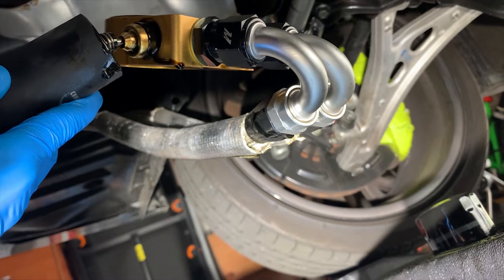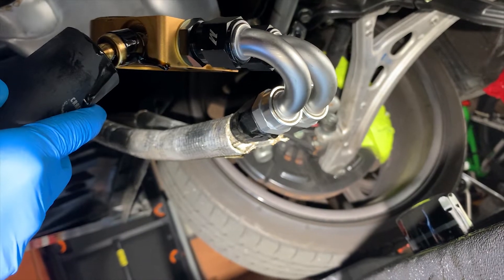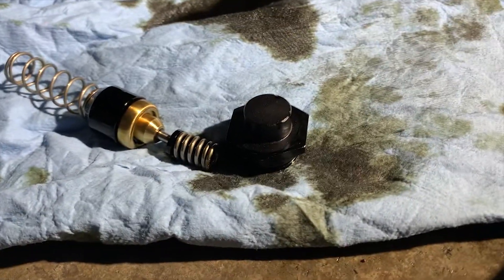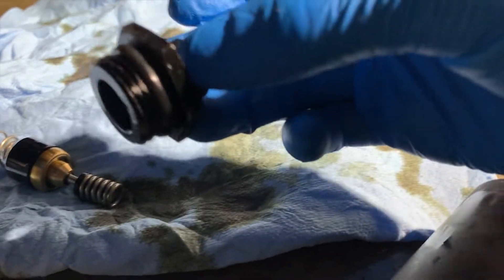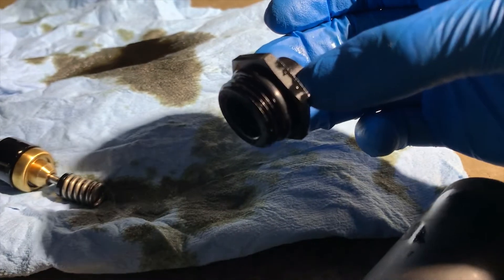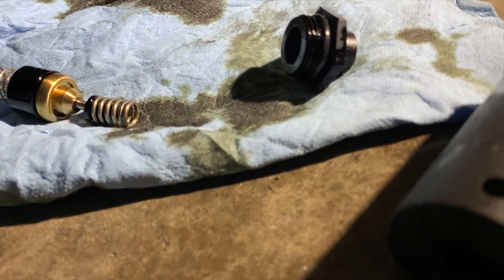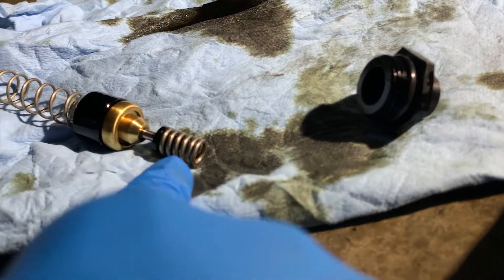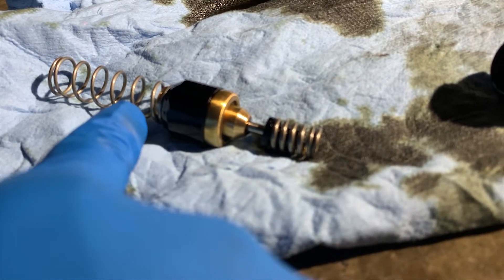There's the thermostat right there, and a spring. Let me make sure I see the order everything comes out in. Here's the order the thermostat came out: there's the set screw with a gasket on it — I'm scared to reuse it but I didn't buy an extra one. It barely has about 2,000 miles on it. Then there's a spring, a little perch for the spring, the thermostat, a cap that holds it in, and then an extra spring.